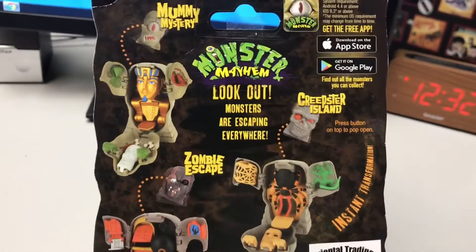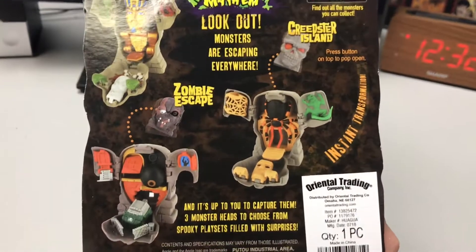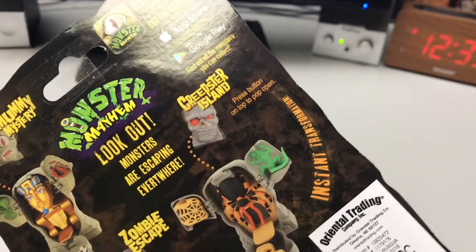It looks like they have a couple different ones. We have the Mummy, Creepster Island, and Zombie Escape. Just by the skull on the pack, it looks like we have Creepster Island.